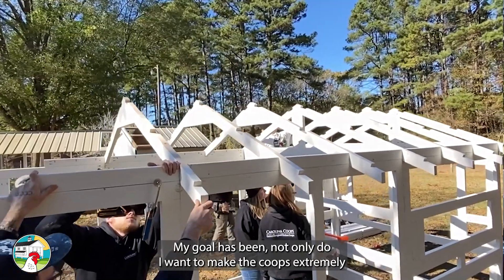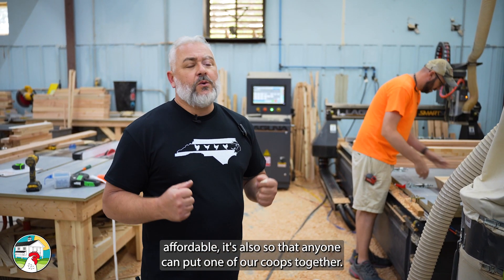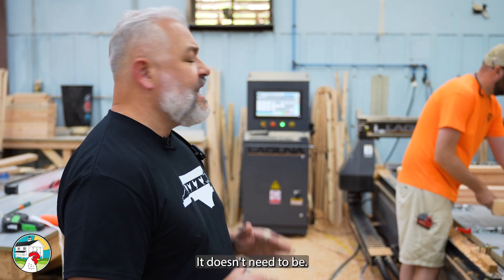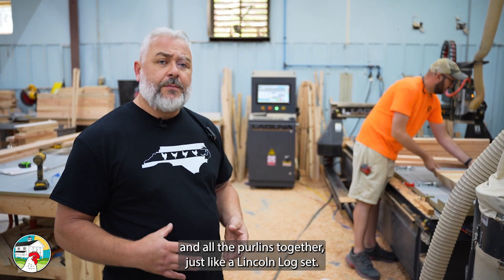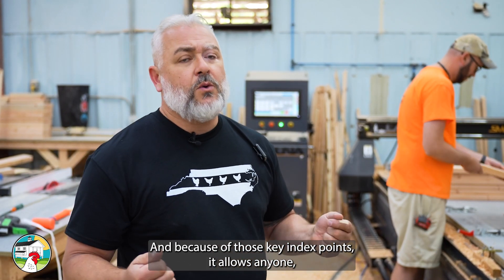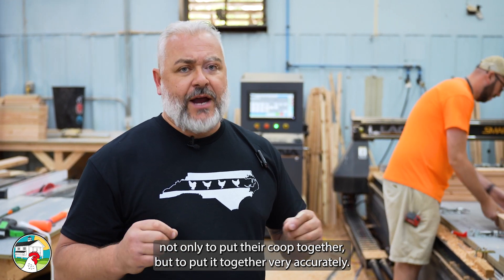My goal has been not only to make the coops extremely affordable, but also so that anyone can put one of our coops together. But when it comes to roofing, it's going to feel a little uncomfortable, a little intimidating — it doesn't need to be. What happens is we actually notch all of our rafters and all the purlins together, just like a Lincoln Log set. And because of those key index points, it allows anyone not only to put their coop together, but to put it together very accurately.